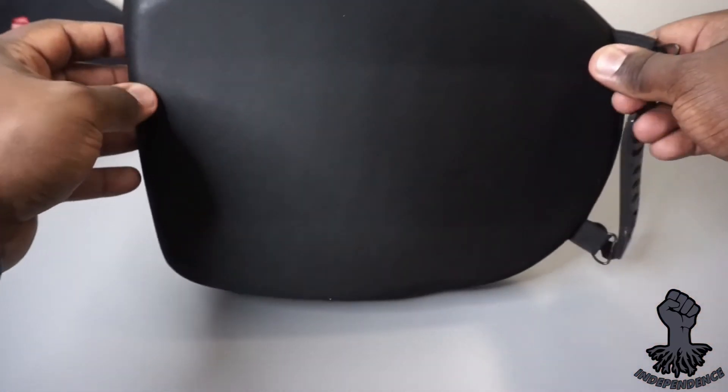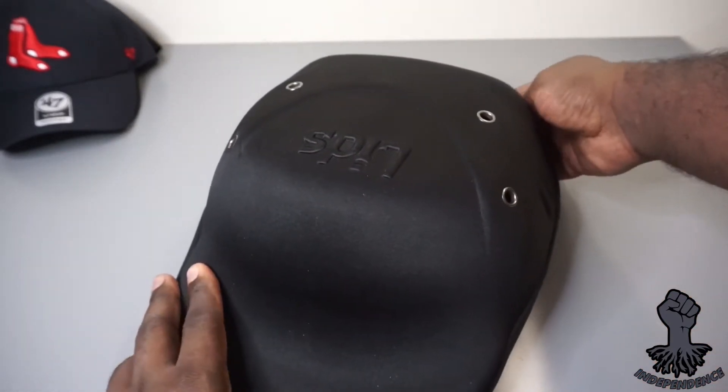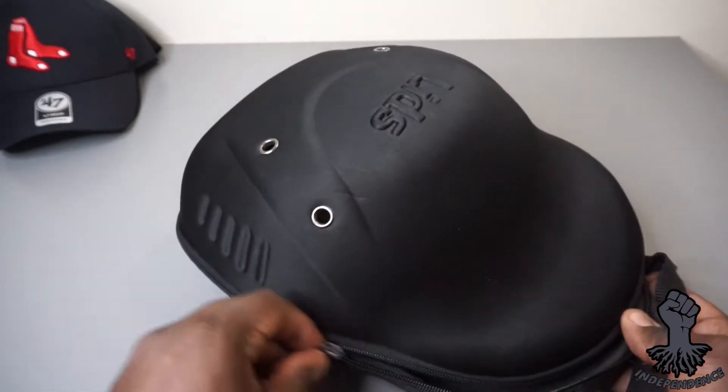This case is made out of durable material that will keep your fitted caps safe while traveling. Right now they're going for about $25 to $35 depending if you do the Lids version or the New Era cap case.